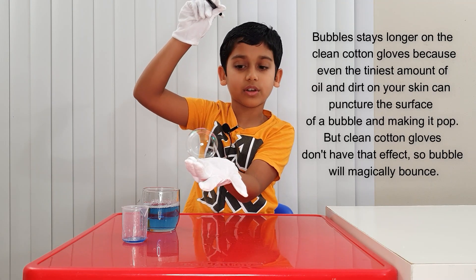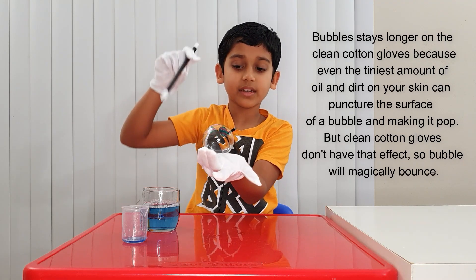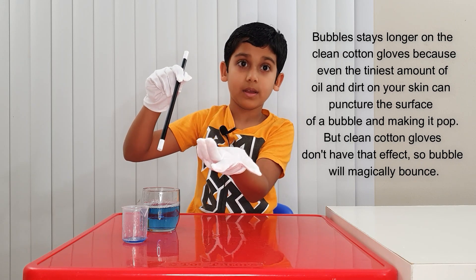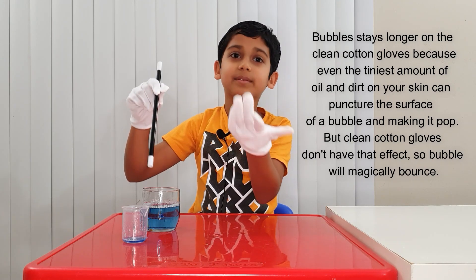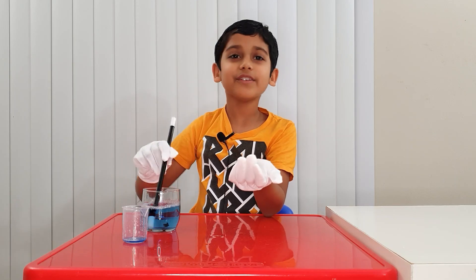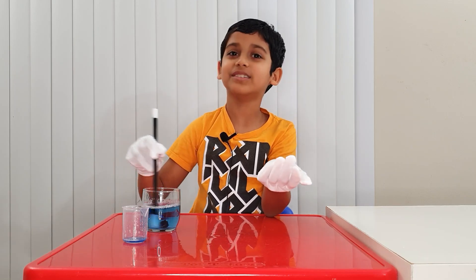Bubbles will last longer on clean cotton, because even the tiniest amount of oil or dirt will pop the bubble. Now let's keep playing — why don't we keep bouncing the bubbles? Because that's kind of cool.